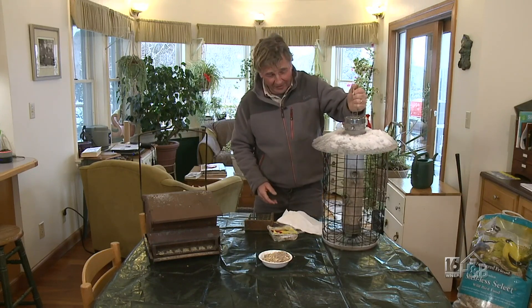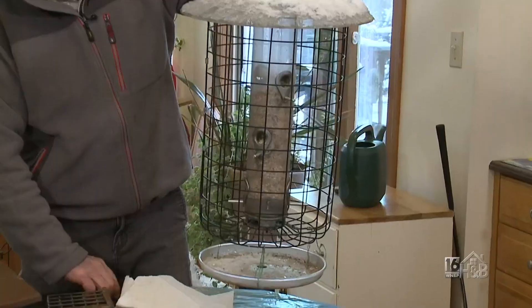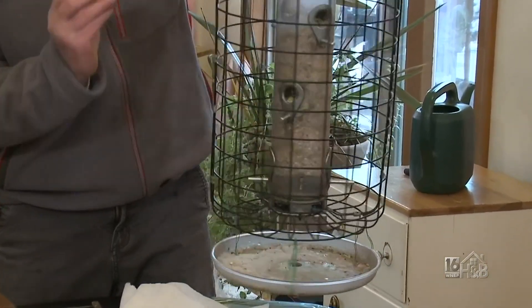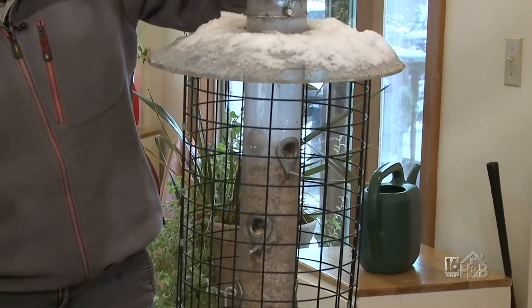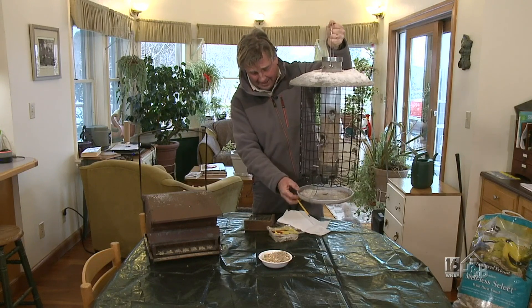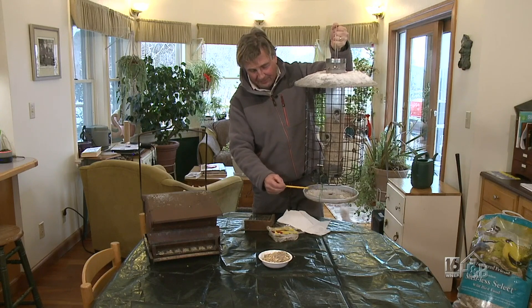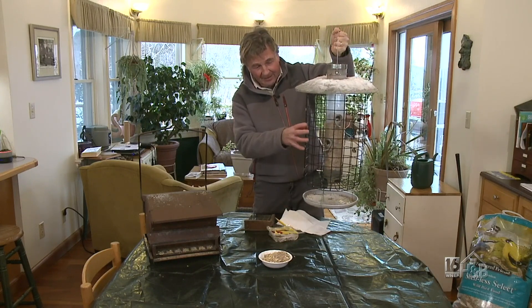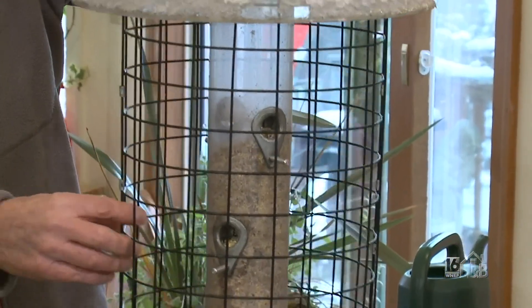So let's start with basic feeders. This is a tube feeder — it has various stations around it. I'm just bringing it inside to make sure nothing is frozen up and the feed is nice and loose in there. We're about halfway full — it's a big tube feeder and it will last a long time. I want to point out this little tray underneath. There are a lot of birds who won't go to these feeders, but this flat platform means those birds that feed on the ground can be quite happy here. The cage stops the squirrels, because squirrels are the number one nemesis out there.